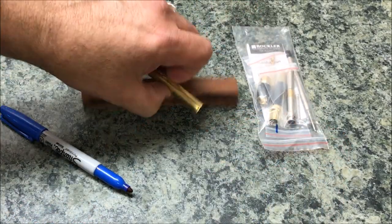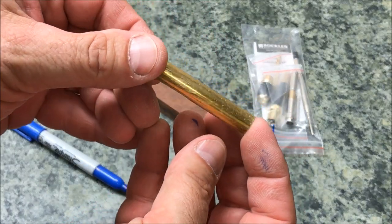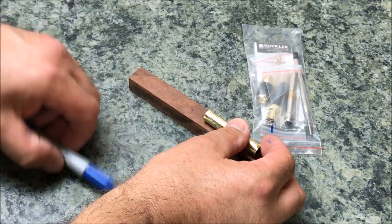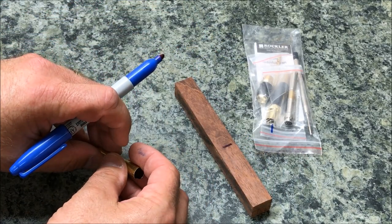First thing we want to do is get our blank marked. I'm going to lay my tube on here — you'll notice I've already scuffed it up with a piece of sandpaper. You want to do that so the glue will stick a little better. We'll get a hash mark and we're ready to take this to the bandsaw and get it trimmed up.